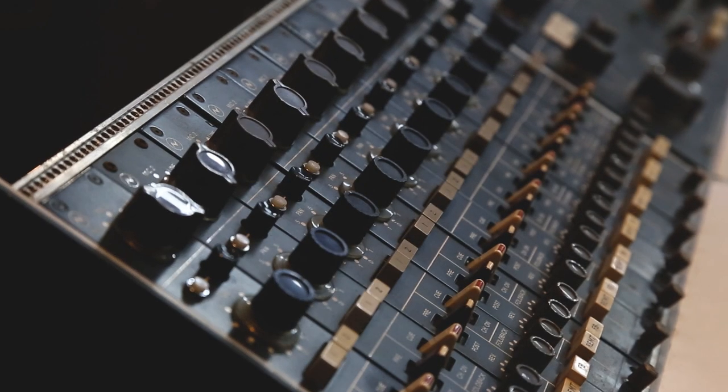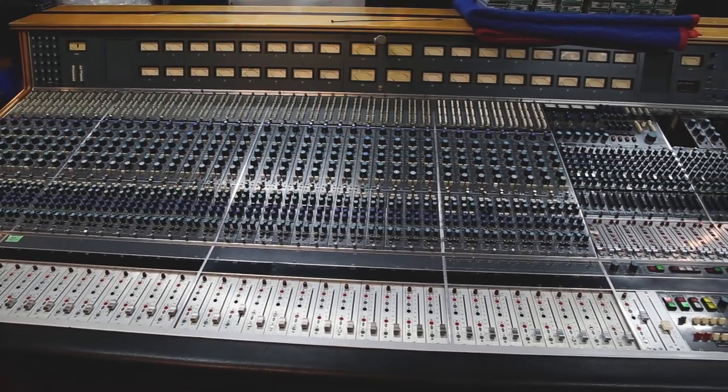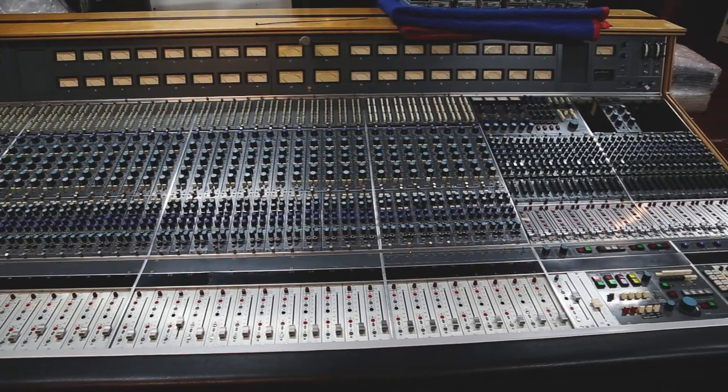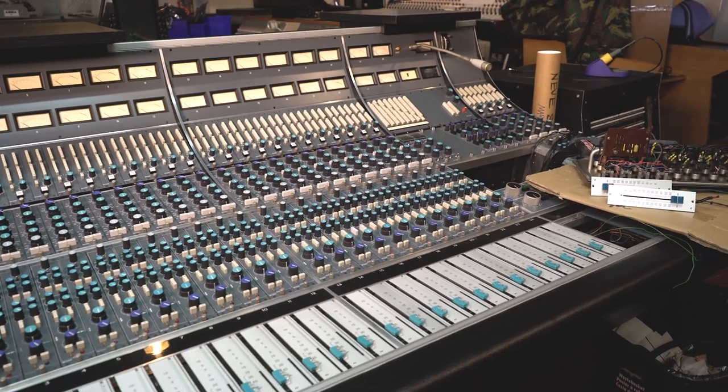If you do a proper restoration — servicing every channel, every fader, every switch, every patch point, cleaning everything, lubricating everything, servicing all the faults, all the things that go into the proper restoration of a console — it lasts for years of frustration-free performance.